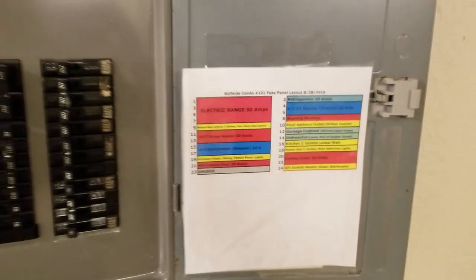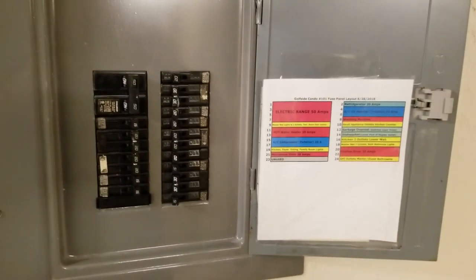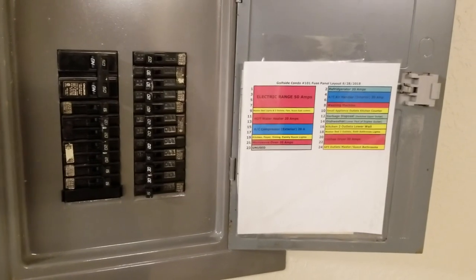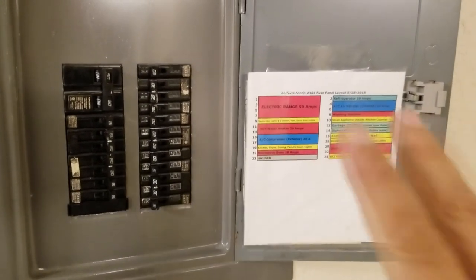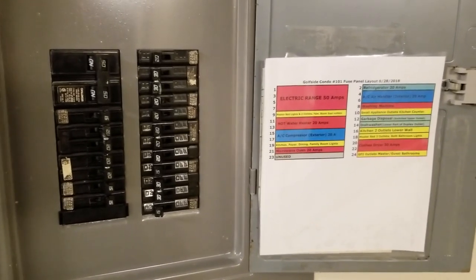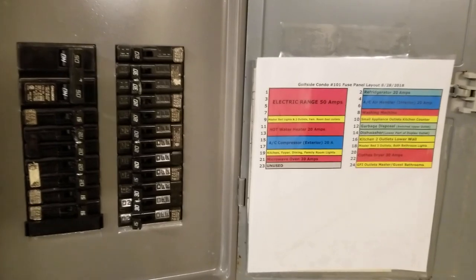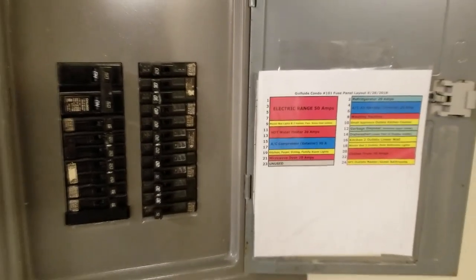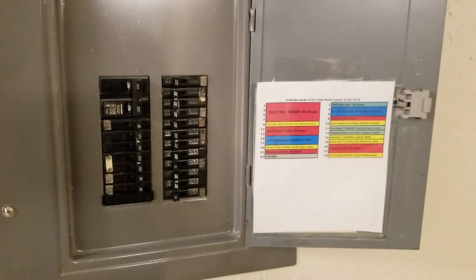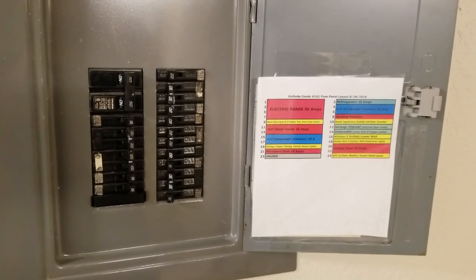And now here it is in place on your electrical panel box. This will make it a lot easier because now it's computer-typed, which is a lot easier to read than bad handwriting and scrawling that doesn't make sense. It tells you where everything is at a glance. So this, folks, is how you perfectly map out your electrical panel.